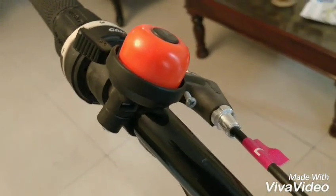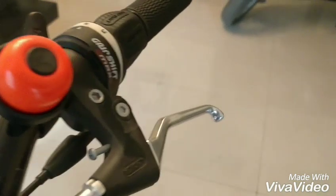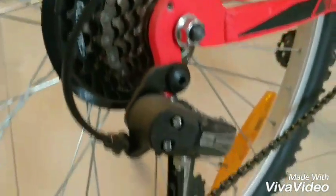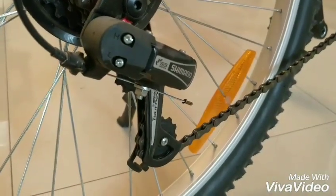This is a unisex bicycle with an all-aluminum frame, so it's super light — you can pretty much lift it with one hand and walk around, but don't do that because that's not what bicycles are for.